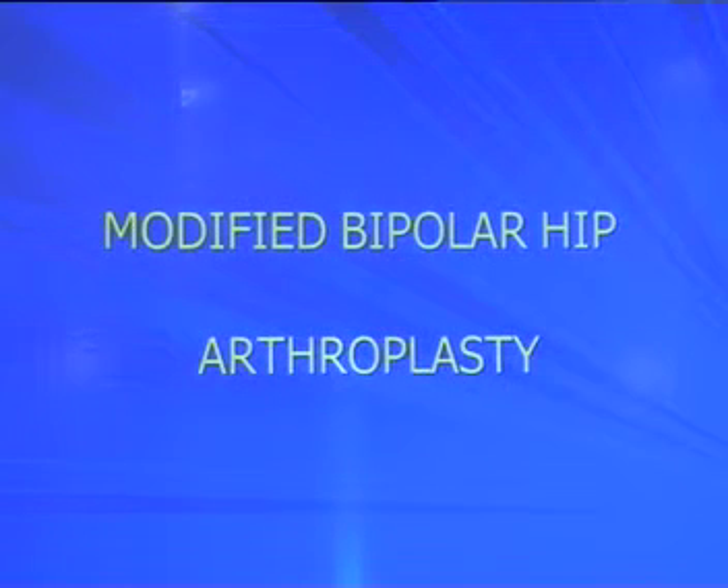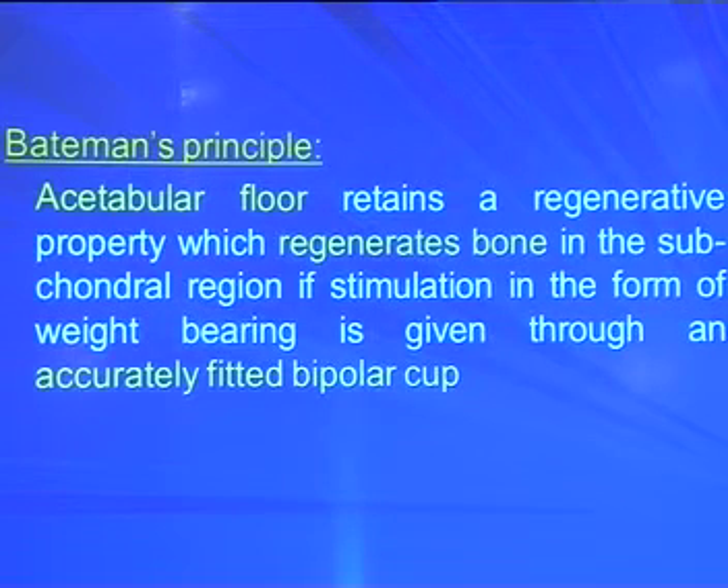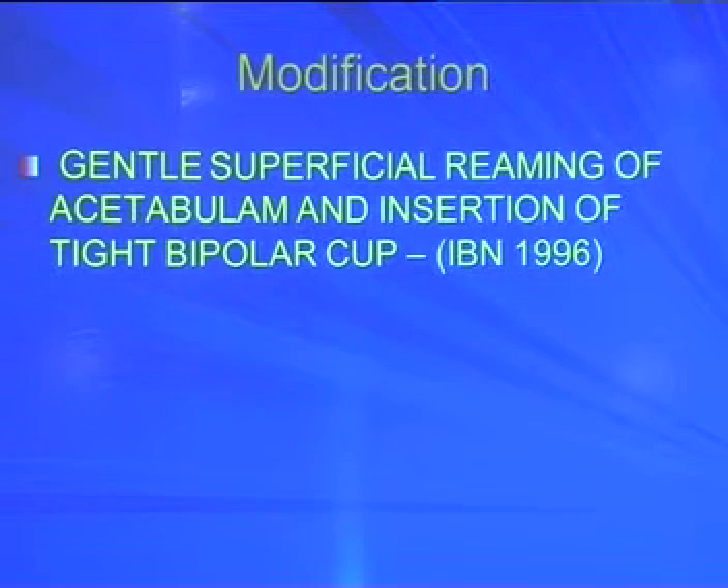The modification is based on a principle by Batman: acetabular floor retains a regenerative property that regenerates bone in the subchondral region if stimulation through weight-bearing is given via an accurately fitted cup. The acetabular floor is maintained and can regenerate, provided you put an accurately fitted cup. The modification is a gentle superficial reaming of the acetabulum and insertion of a tight bipolar cup — first described by Batman in 1996 — to achieve minimum or no motion between the outer cup and acetabulum.